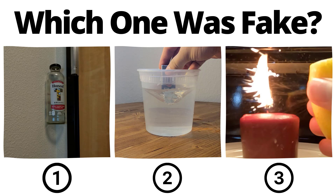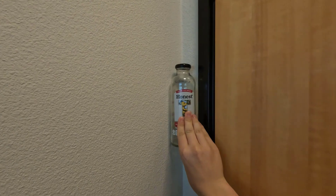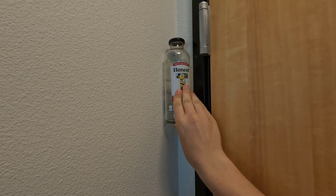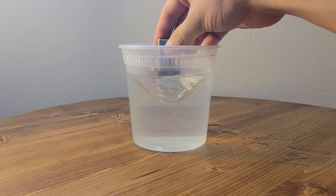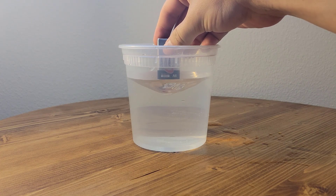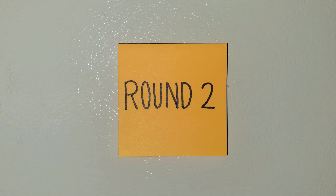You've seen all three videos now. Pause to vote in the comments which one you thought was fake. If you thought the bottle video was real, you'd be correct. Turns out you can't make a vortex with a 9-volt battery — I simply put the video in reverse. Hopefully you got that one right, but if not, it's time for round two.